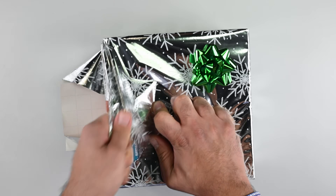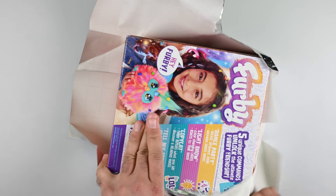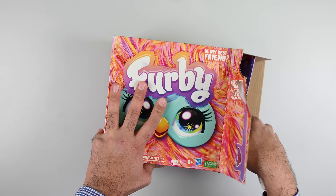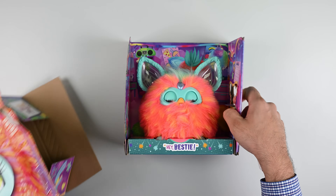2024 is nearly over, but we've got one last surprise sitting underneath our Christmas tree. For our final teardown of the year, we're taking a look at Hasbro's Furby, one of the most gifted animatronic toys of the year, to see whether this adorable little Ewok is repairable.